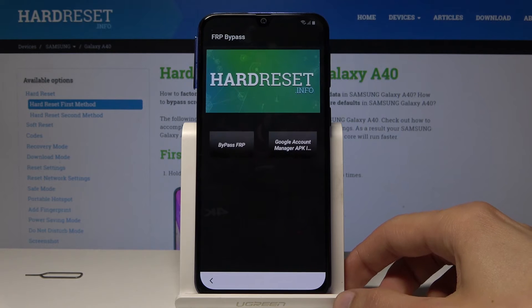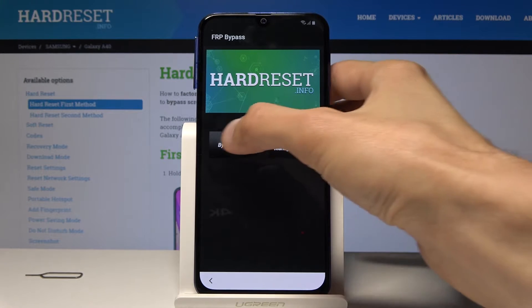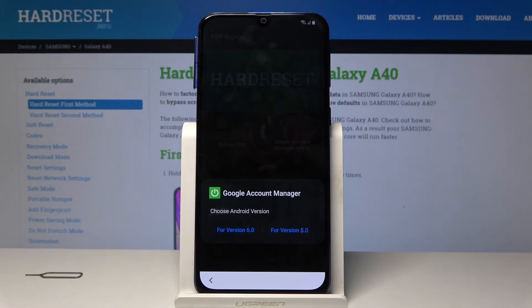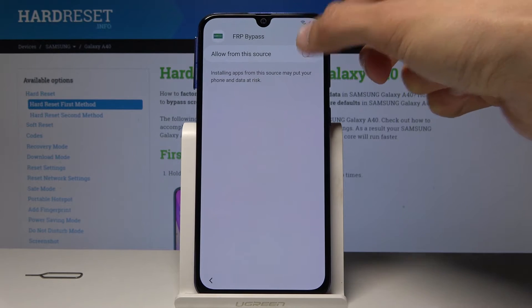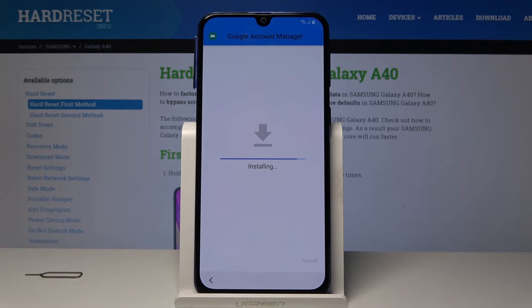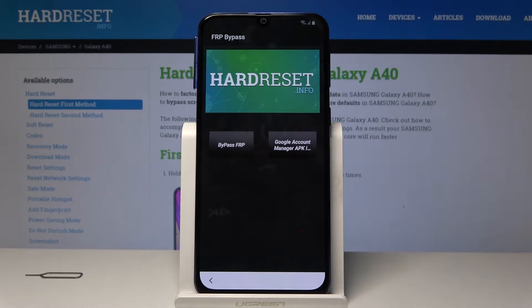Tap on Open. From here what we want to do is tap on Google Account Management — it's installed for version 6.0. Then once more go into settings, enable unknown sources, and go back. Then tap on Install again. Once it's installed just tap Done. Now tap on Bypass FRP.